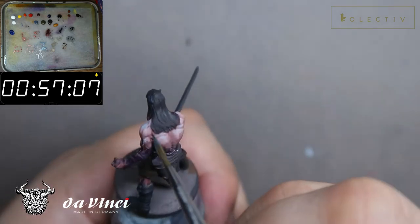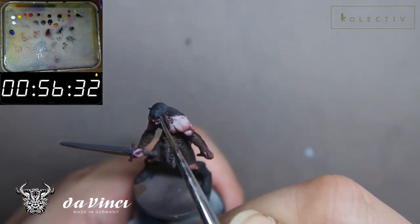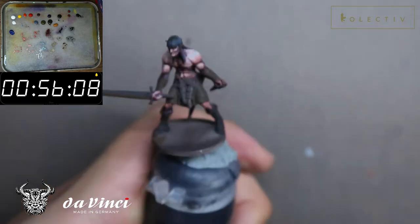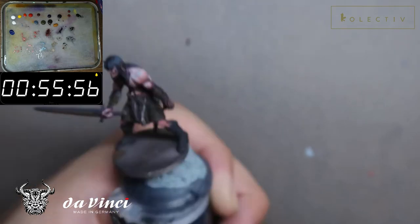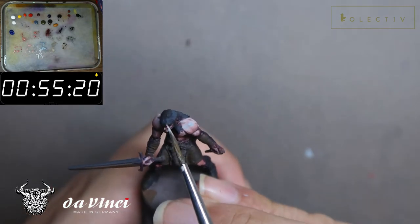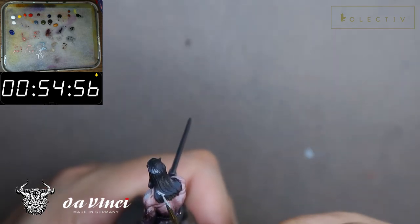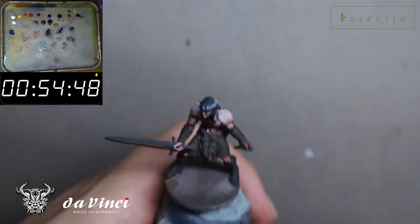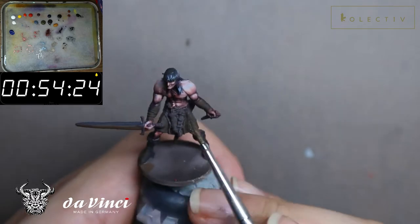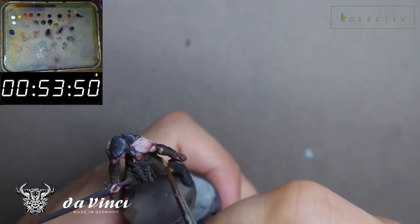As I've mentioned in many of my videos, hair needs to be highlighted as a volume rather than the individual strands in the initial stages. I see this mistake being made by many beginner miniature painters and I like to point this out. So I'm giving Rolf glossy black hair, and the colors I've used are black, a few blues, and a bit of Vallejo off-white. All colors mentioned for the black are from Vallejo model colors.